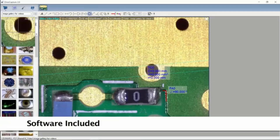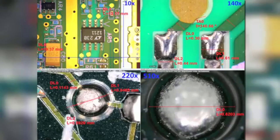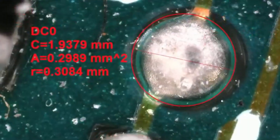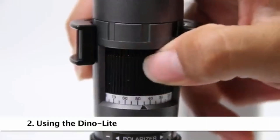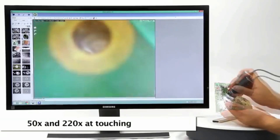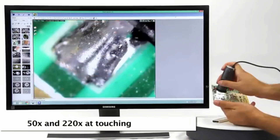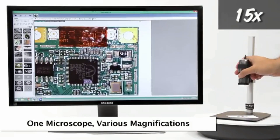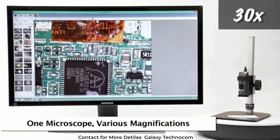Dynolite USB models connect to a computer and include an easy-to-use software that allows users to capture images and video, as well as many other basic and advanced features. Standard Dynolite working distance allows for 50x and 220x magnification when the end of the Dynolite nozzle is in contact with the object being viewed. This is an example of the standard working distance and corresponding magnifications.